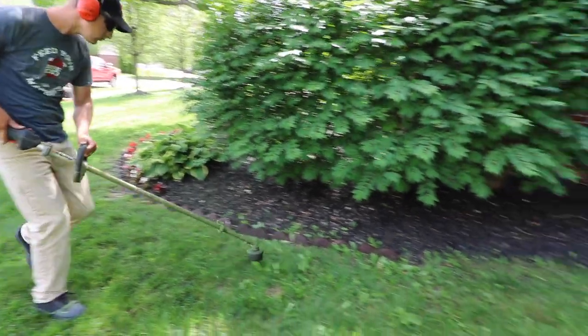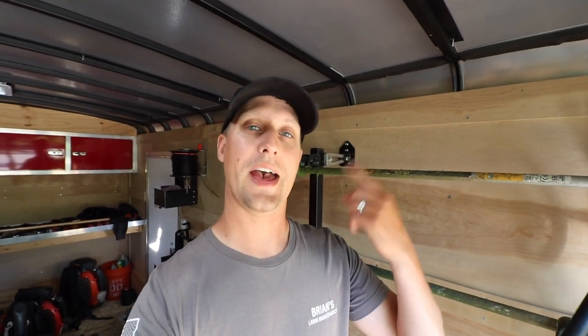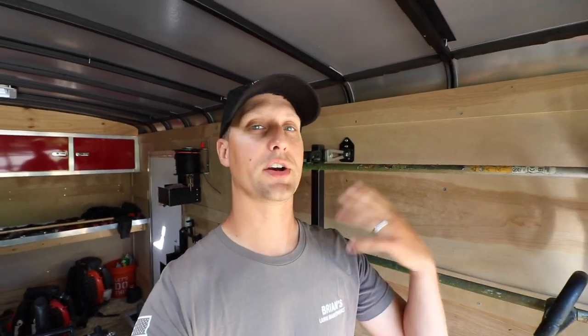Honestly, the whole process probably takes about 30 seconds and you're back in business. Versus the alternative — using a traditional head where you have to wind it all up, pop the cap off, maybe lose a spring. Sometimes the springs are attached, sometimes they're not, and if it falls in the grass, now you're digging around trying to find it. It's just a crazy mess. I don't know why some folks don't use speed feed heads.